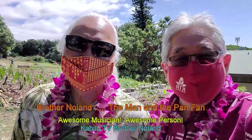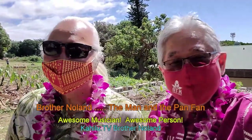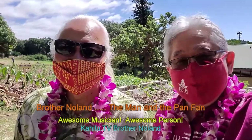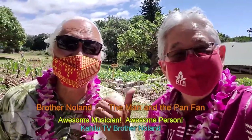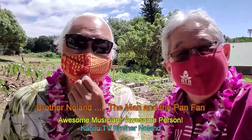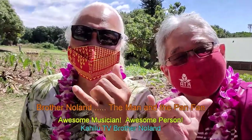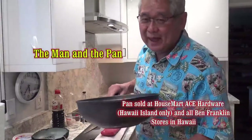Hey, guess what man? I got the man with the plan. He's the greatest entertainer, the greatest singer — Brother Nolan. Hey Brother Nolan, who's the fastest cook you know around? And guess who I stay with? I stay with the man with the pan. Welcome to the Man and the Pan.